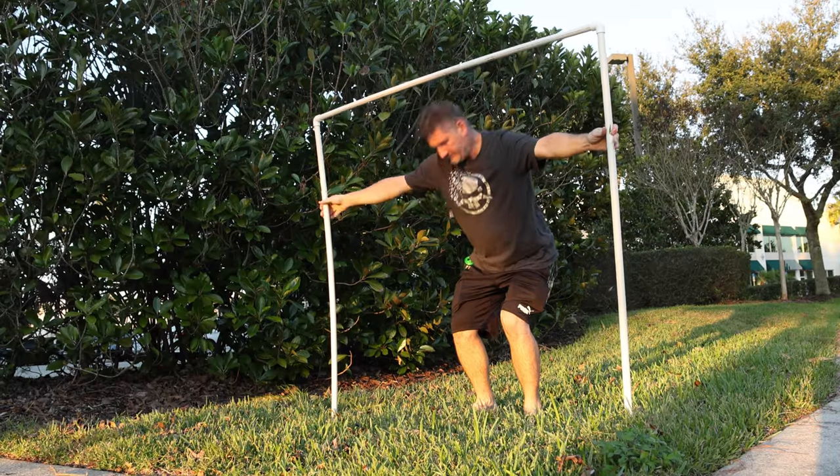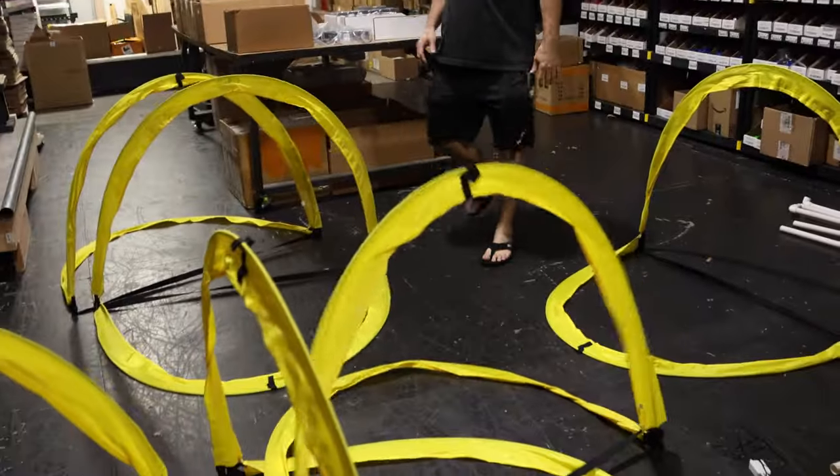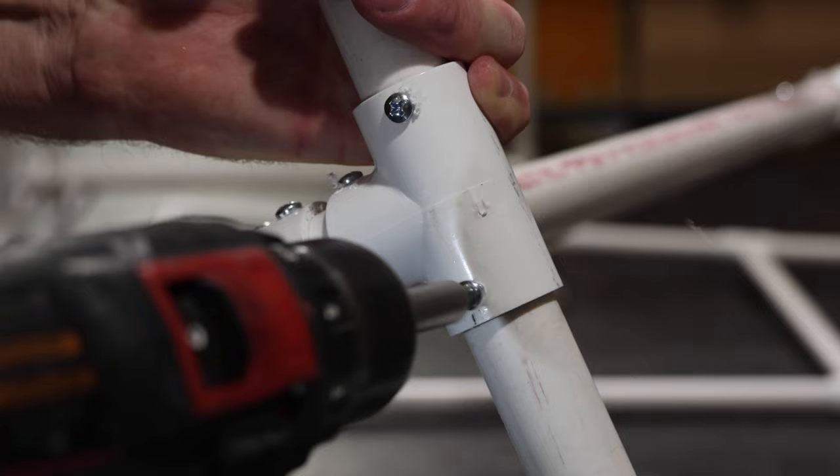Today I'm going to show you how you can build some affordable practice gates that you can use to fly in your front yard, backyard, and maybe even indoors. If you're into FPV racing or even just an FPV freestyle pilot who loves to fly through obstacles, practice gates can be a great tool. Just a few gates can completely transform a space. I have four different classifications of gates depending on your budget, the size you need, and how much complexity or effort you want to put into building them.